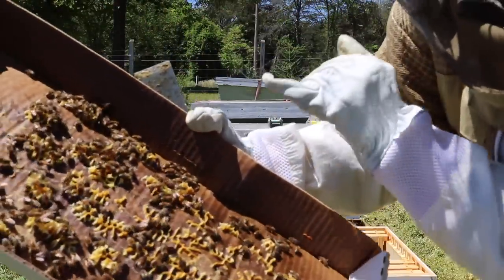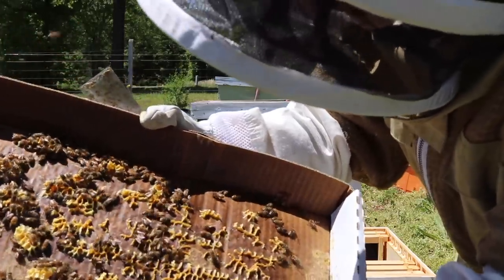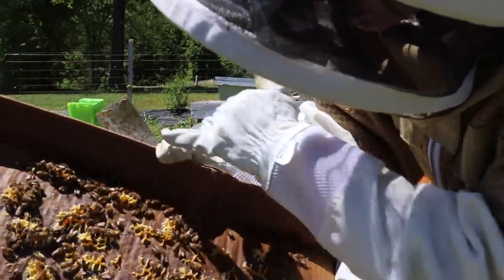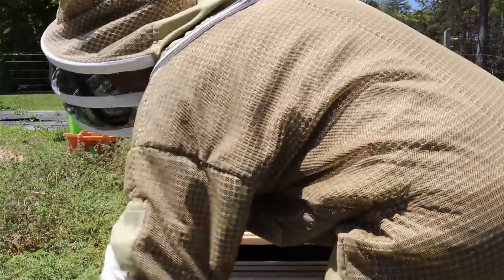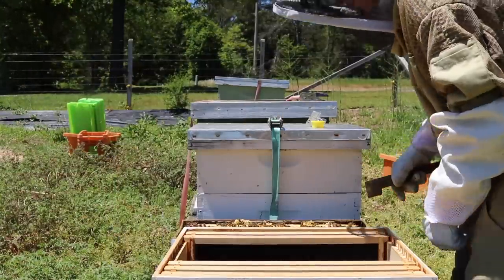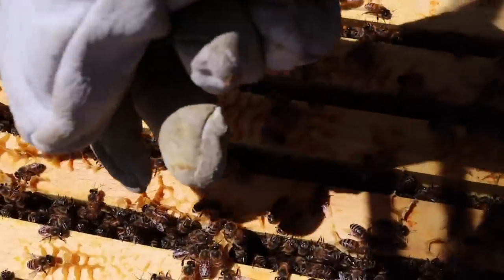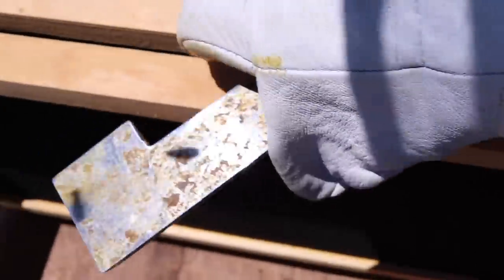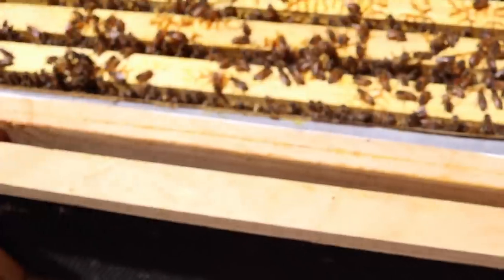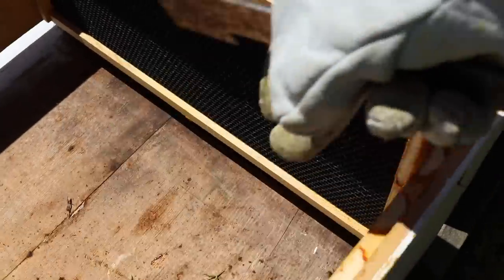The only bad thing about cardboard boxes is sometimes they warp. I'm just checking to make sure I don't have the queen in the lid, and I'll set that box down right beside. They have definitely outgrown their space. I'm going to take out two frames first to give me plenty of room to place the nuke frames in without hurting the queen.